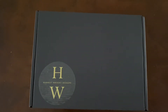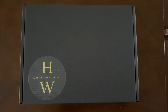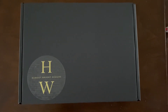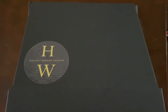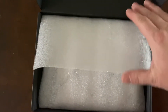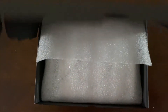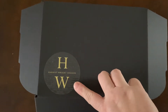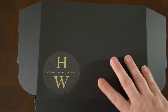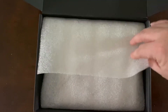Hey guys, this is a very quick unboxing — I will go through this in more detail. This is Harriet Wright Designs and it is a planner that I ordered a while ago which arrived this morning. I opened it slightly just to check if there was a packing slip and there wasn't. It comes in a black box with her logo on the front, which I think looks really nice. I'm probably going to keep the box because I love it.